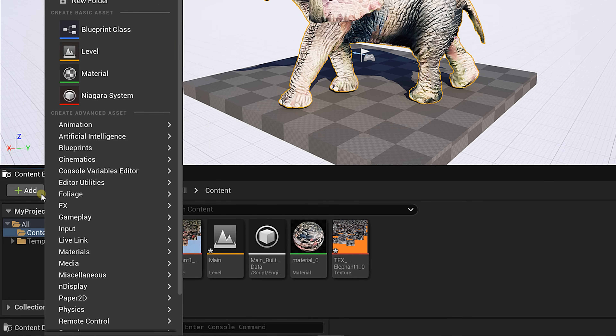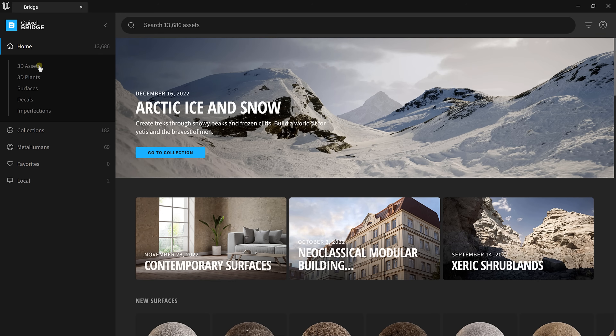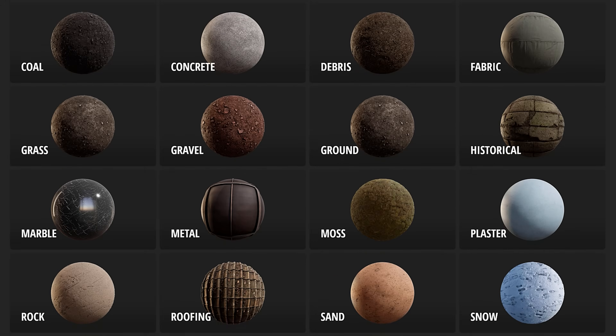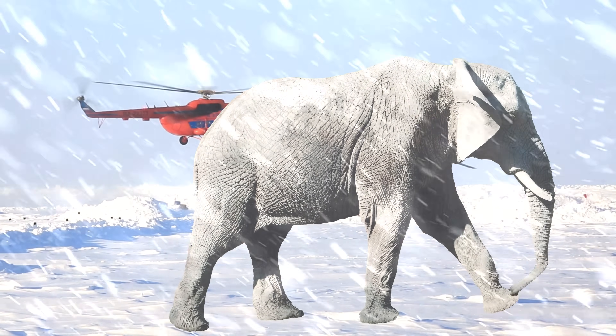Now it's just a drag and drop game. From the content browser, click Add and choose Add Quixel content — you've got an entire library filled with 3D scanned objects free to use. This is great for building a landscape as you have lots of rocks, cliffs, and surfaces to choose from. I'm going for an Arctic scene, as I think it'll be pretty cool to have elephants walking on the South Pole.